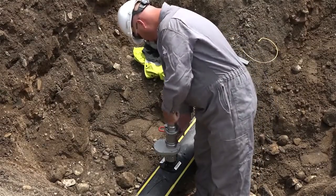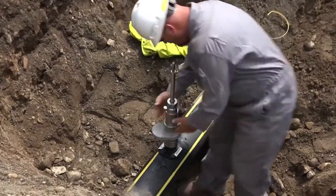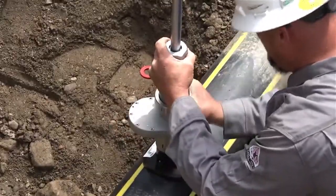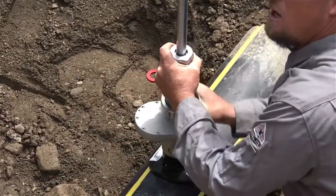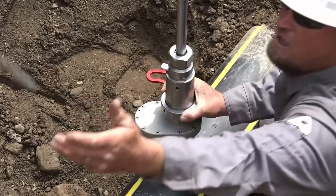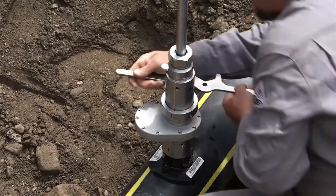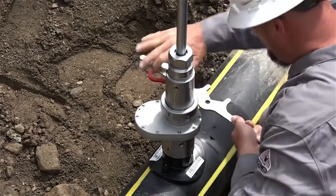Apply the SureTap tool with the Quick Connect nut. Tighten the adapter with the multi-purpose wrench. Be careful not to over-tighten and damage the plastic threads.